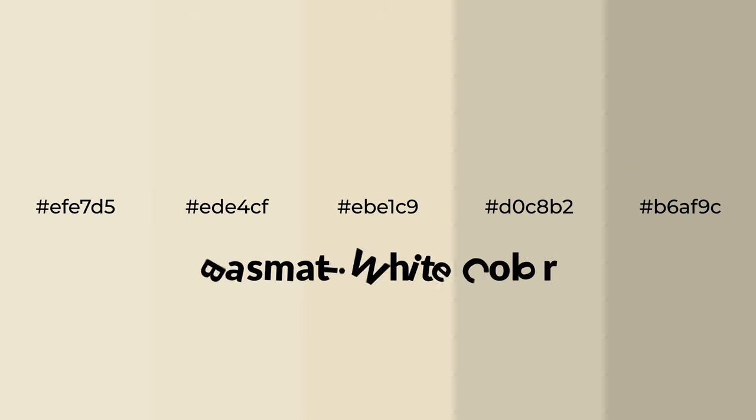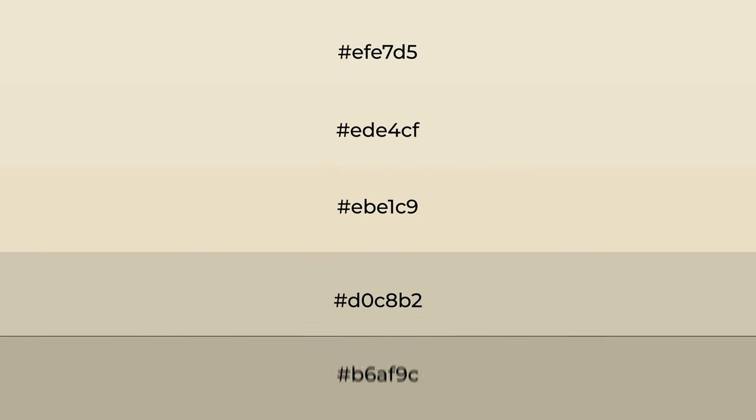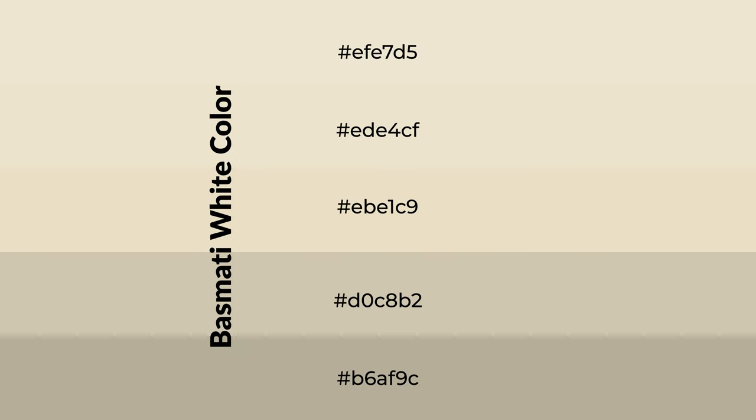Warm shades of basmati white color with yellow hue for your next project. To generate tints of a color, we add white to the color. Tints create light and exquisite emotions. To generate shades of a color, we add black to the color. It is used in patterns, 3D effects, and layers. Shades create depth and drama.